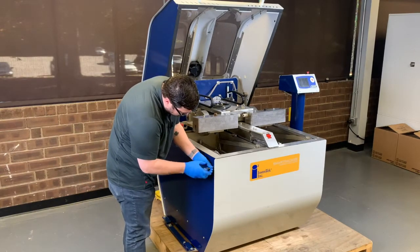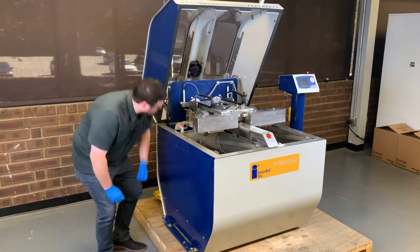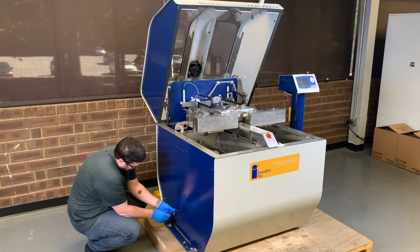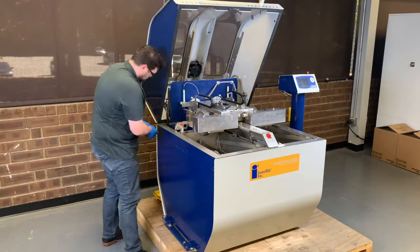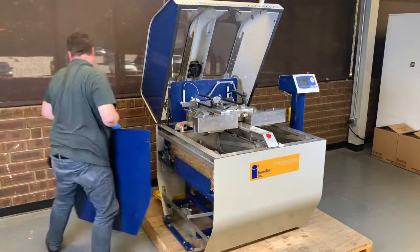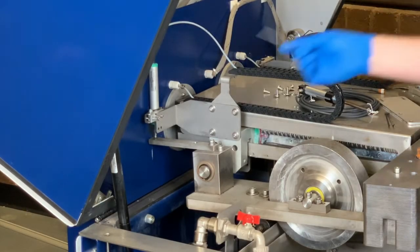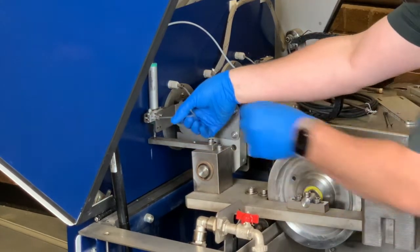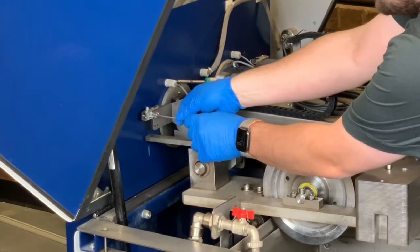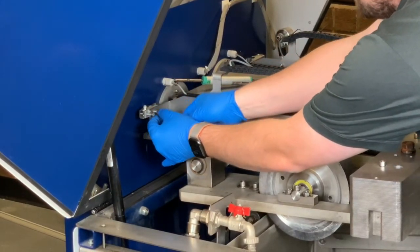Remove the screws from the side. Using a three millimeter Allen wrench, we're going to remove this set screw, which will allow the LVDT to move out of the way. Then remove these two small screws, being careful to keep them because they're needed.